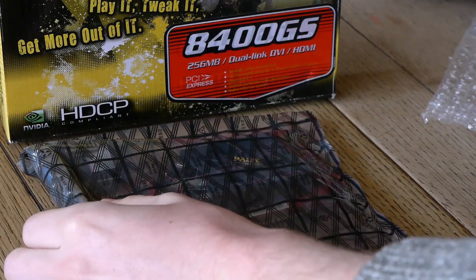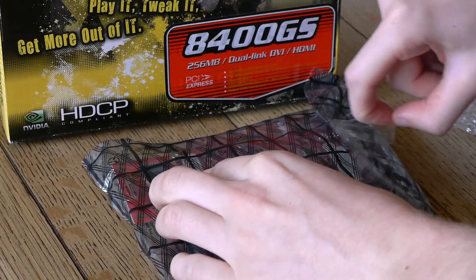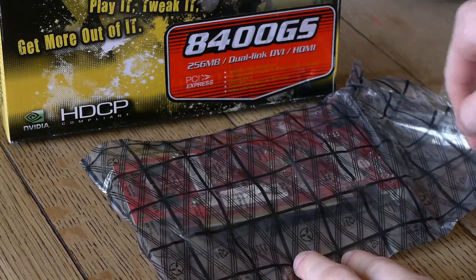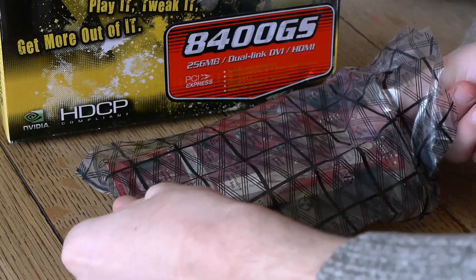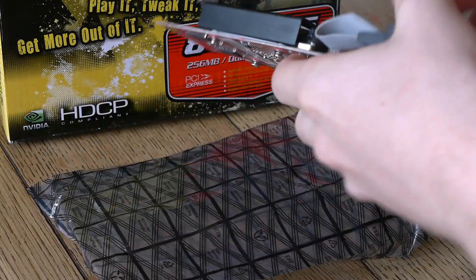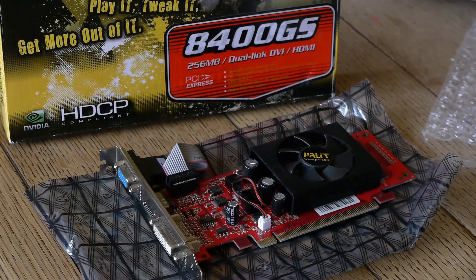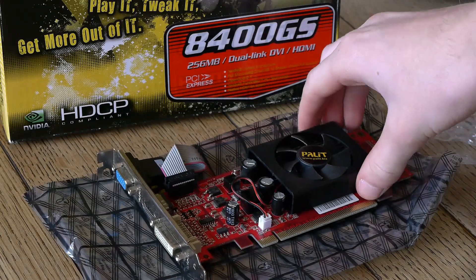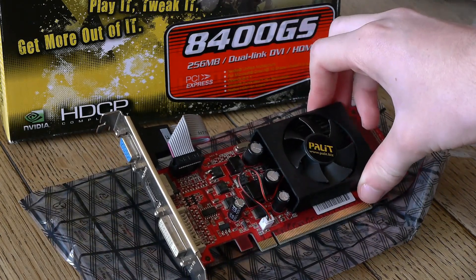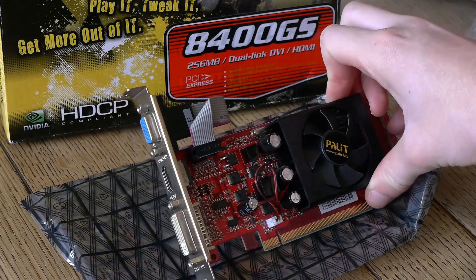We've all heard of the NVIDIA GeForce 8400GS. It's a bit of a potato with a bit of a bad reputation, but as a display adapter it was relatively okay — poor compared to some options on the market, but it had NVIDIA's backing and some decent drivers. The issue isn't with it being a display adapter, or with its pricing; the issue is with its confusing naming scheme.